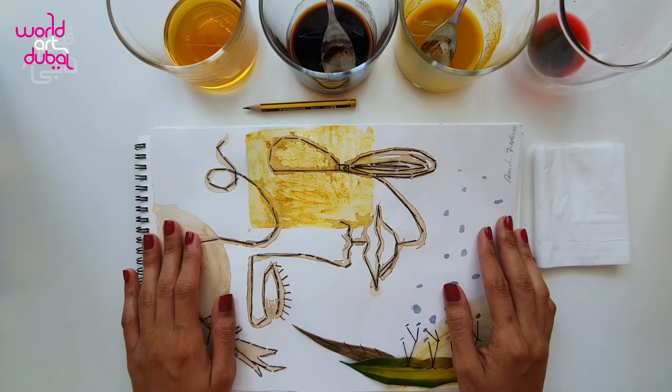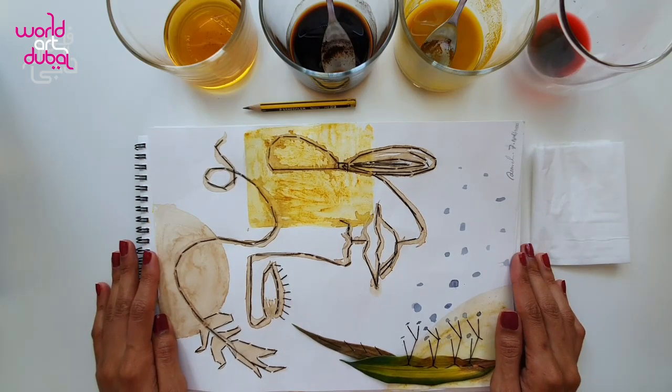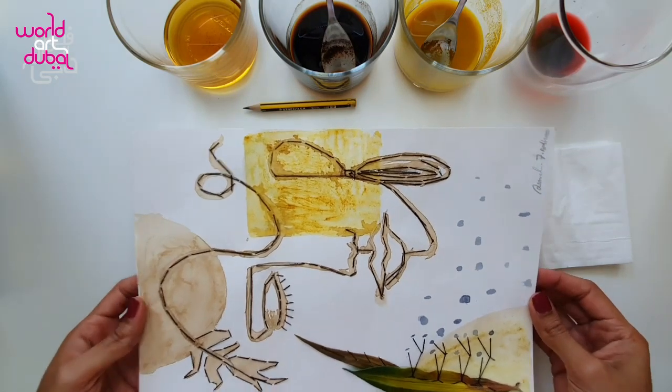Hello everyone! I hope everything is great and you're doing well and staying at home. My name is Asare. As you know, we are going to do turmeric and coffee painting. Let me show you a couple of examples here.